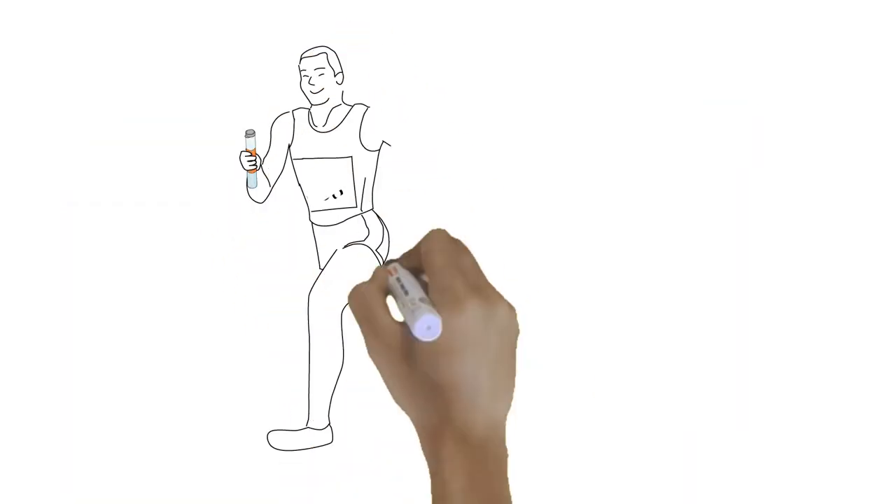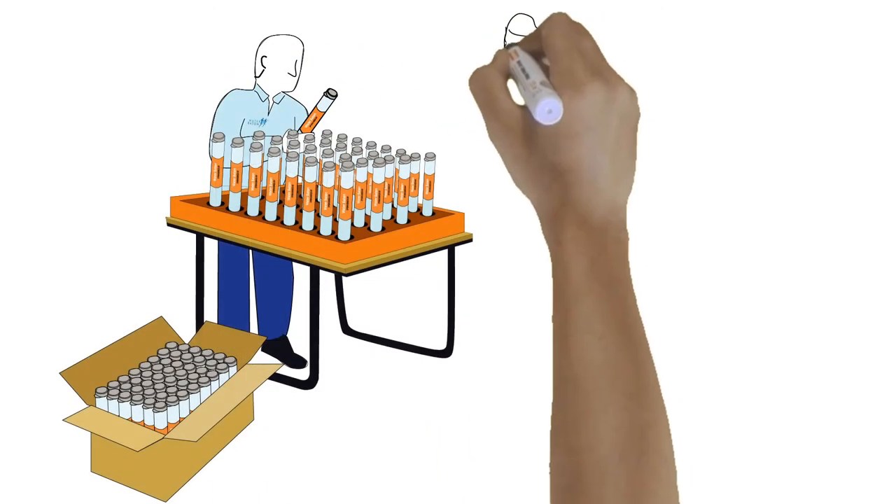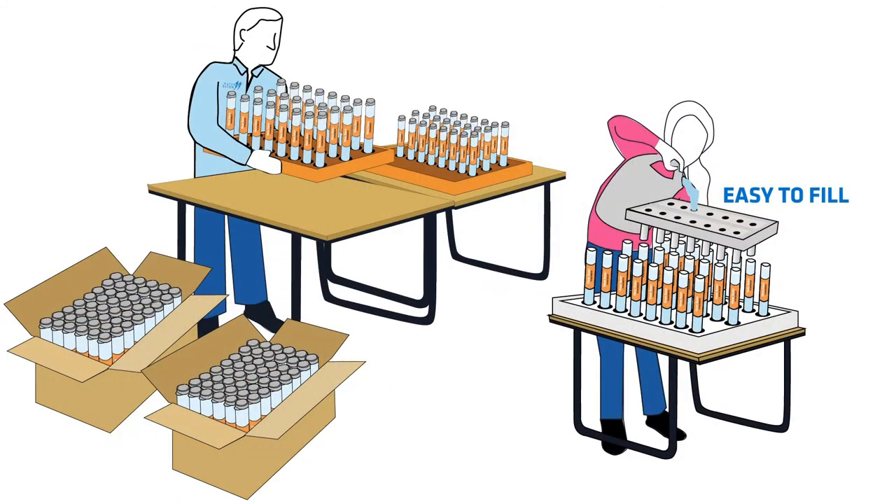Everybody gets happy. One, Bob can run faster and healthier. And two, event organizers have less work. They can purchase batons already pre-filled with a drink of choice, or receive Water Batons from sponsors at no cost.